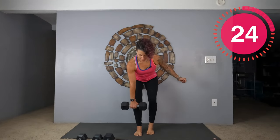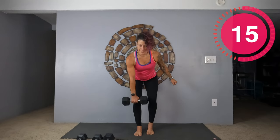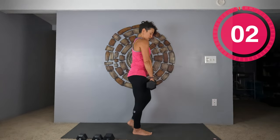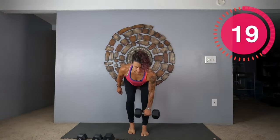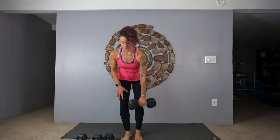This is a kickstand deadlift. Put your left foot in kickstand position, hinge down to mid-shin on your right side. Squeeze those glutes. This is what it looks like from the side — make sure your spine stays straight. Good job. Switch legs and switch hands. Now your right foot is going to be in kickstand position. Make sure your shoulders are back. Squeeze those glutes. Nice job.